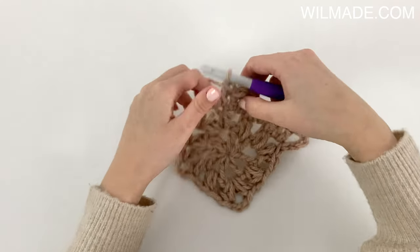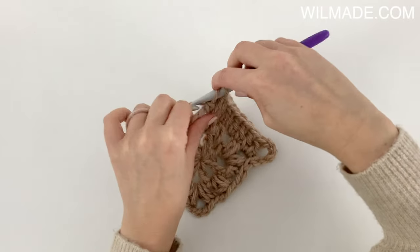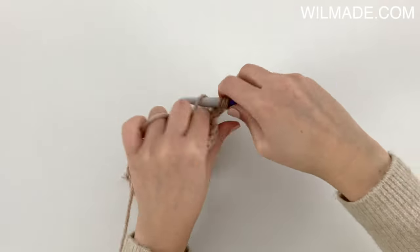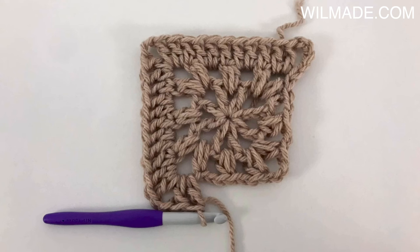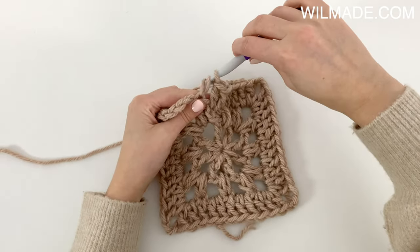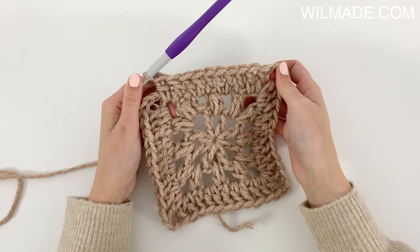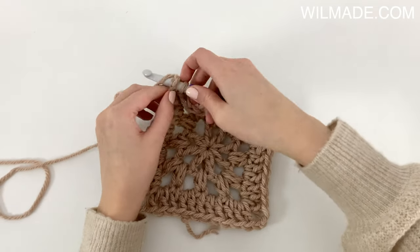In the corner we will work 2 double crochet, chain 2, 2 double crochet. Repeat this till the end of the round. We will end with a double crochet in the corner, a slip stitch in the third chain, and a slip stitch into the corner.